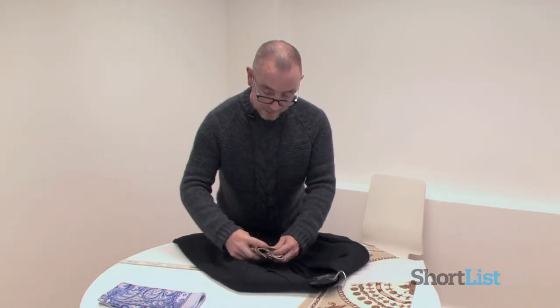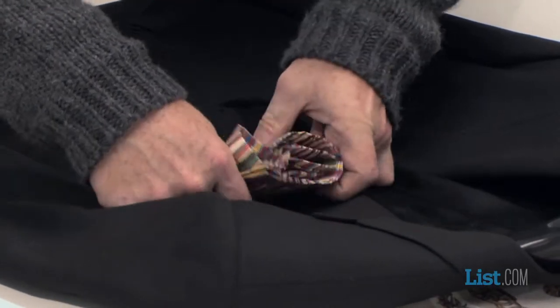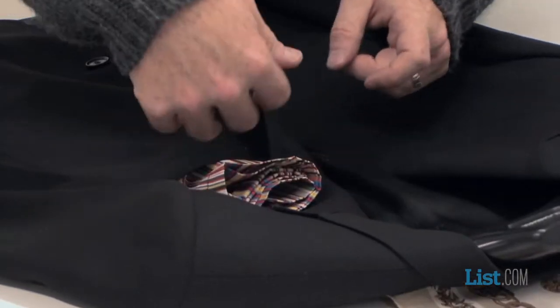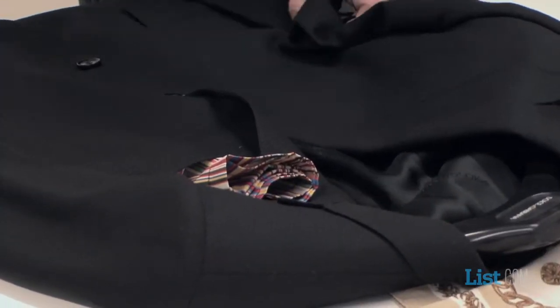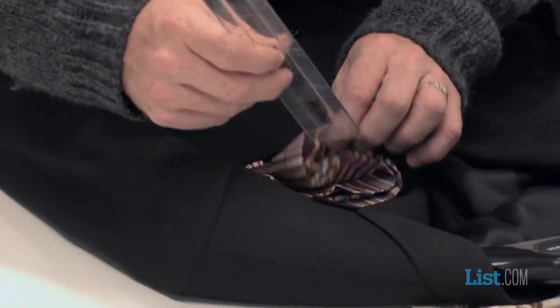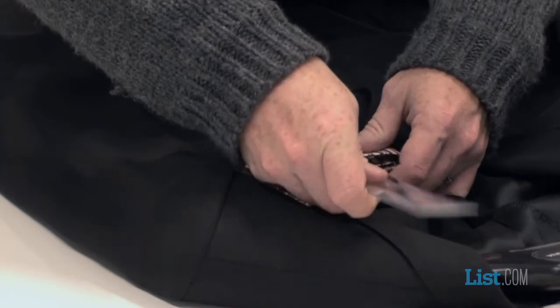Now the best thing to do is to slide it in gently to begin with. But to get a clearer, more precise line on it is to use a ruler or you can use a shoehorn, and then use that to form the shape.